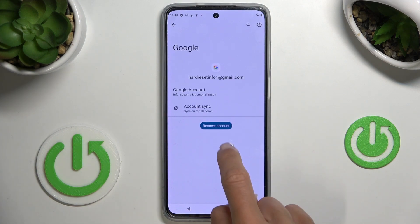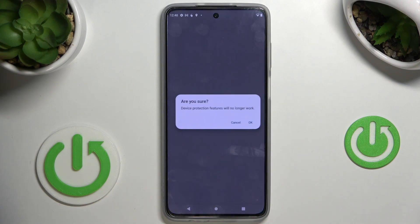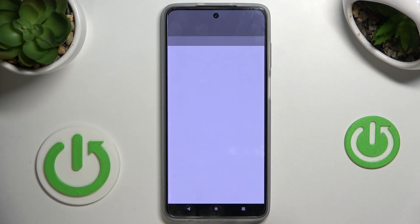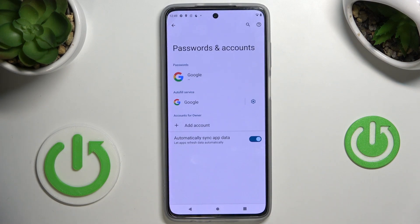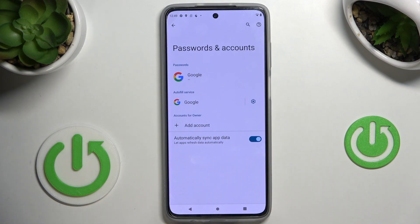To remove it, just mark it and select Remove Account. To confirm your decision, tap on Remove Account, tap OK, provide your fingerprint or use your password, and that's it — as you can see it's no longer connected.